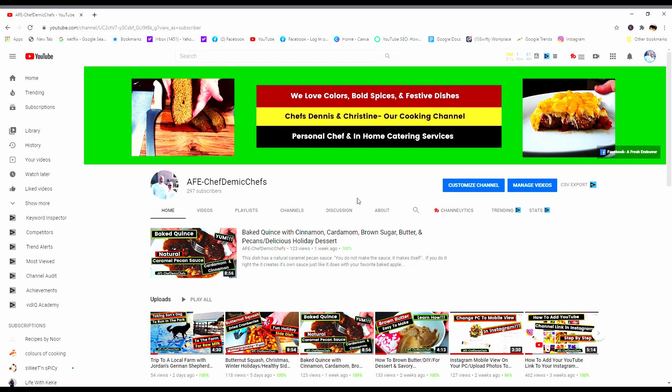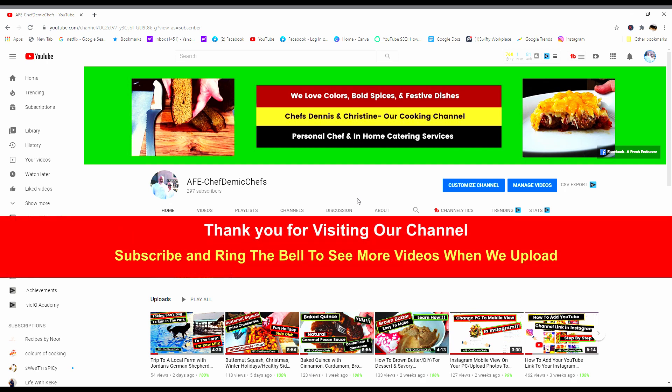These are just a few of the clips that we have. Please subscribe and ring the bell so that you get notifications anytime we upload. Thank you so much, and I hope to see you soon. Bye-bye.